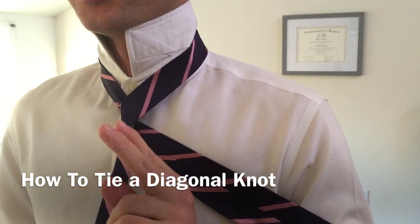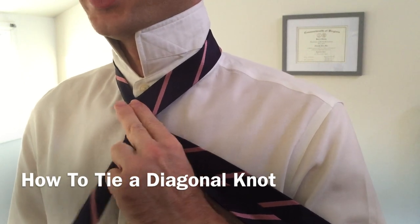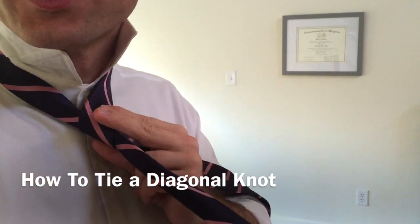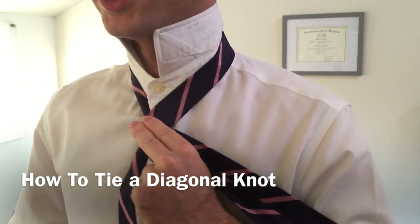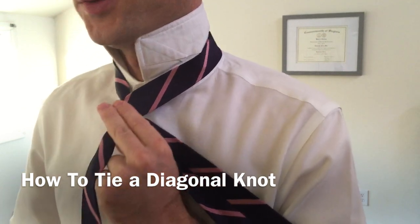Then we're going to take two fingers, and we're going to place them across the narrow end of our tie. We're going to take our thumb — you'll see better on this side — and we're going to pinch the knot just like this. That way we can pull the knot away from our chest, and pass the wide end up and through this side.